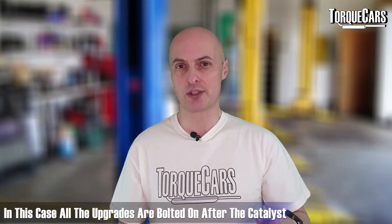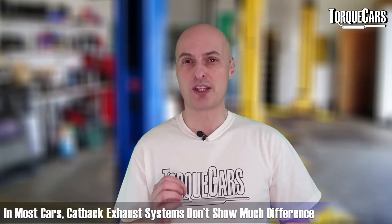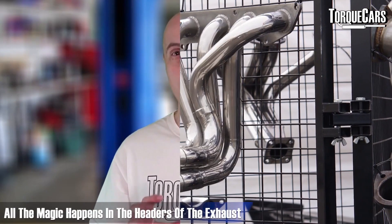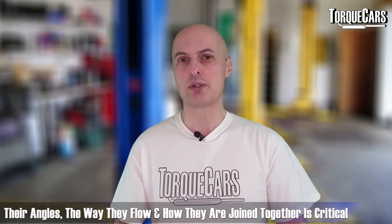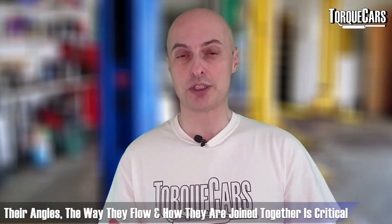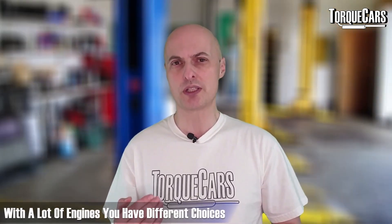In most cars you will see very little difference from a cat-back system alone. All of the magic happens in the headers — the sections that come directly out of the engine. The angles, the way they flow, and the way they join together are critical to ensuring the engine performs at its optimum.